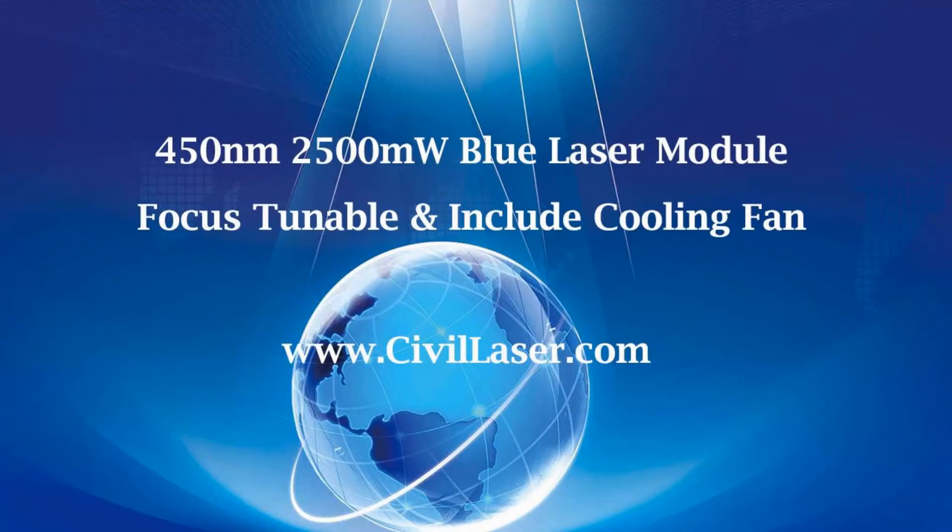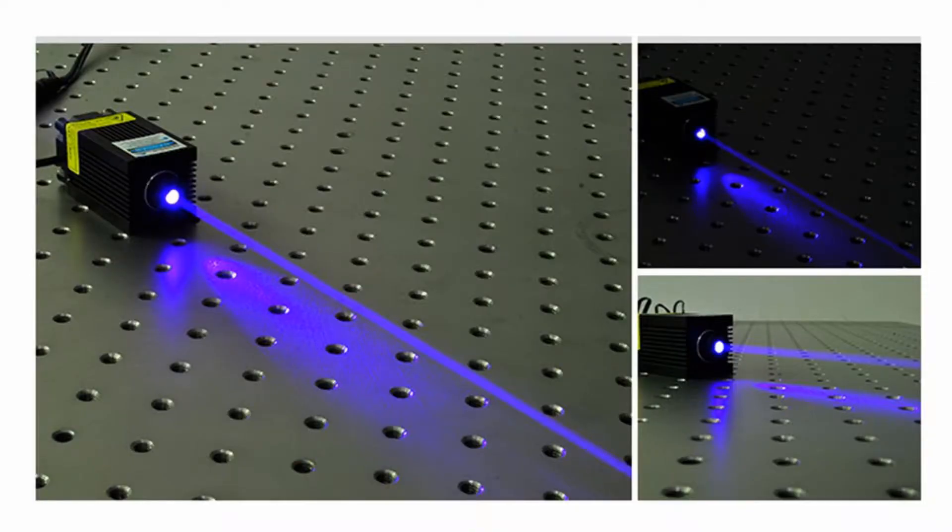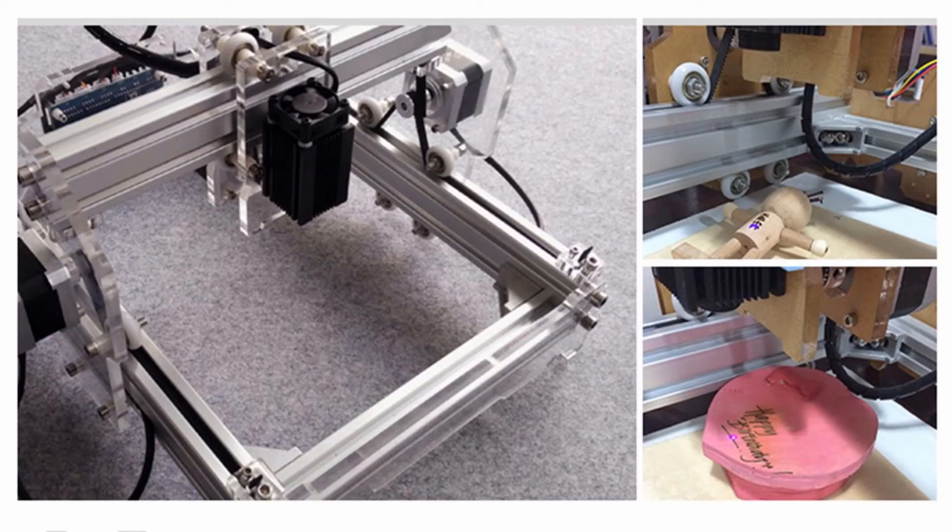Hello, this video is from Civil Laser. It's a blue laser module — the output power is 2500 milliwatt. It's a powerful blue laser module. Let's check it now.